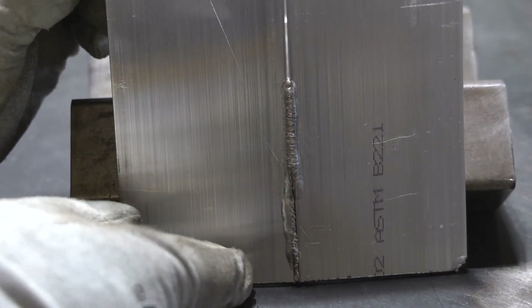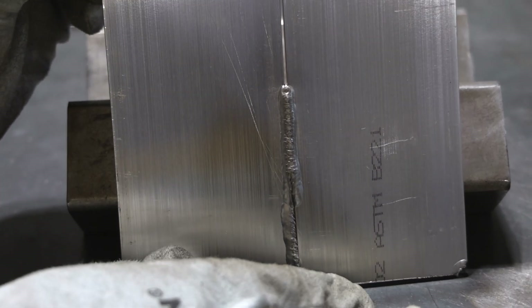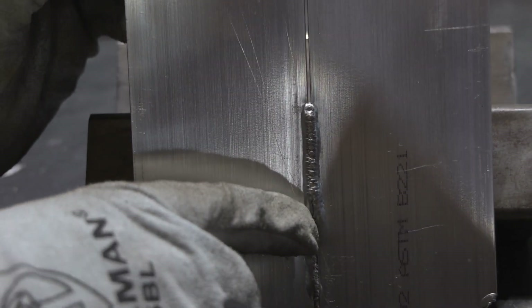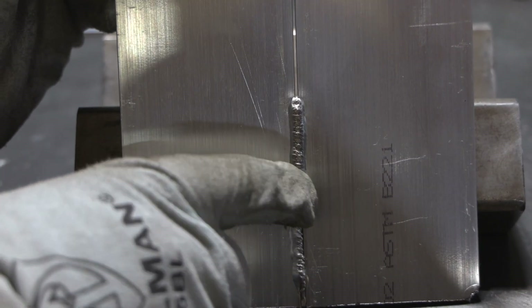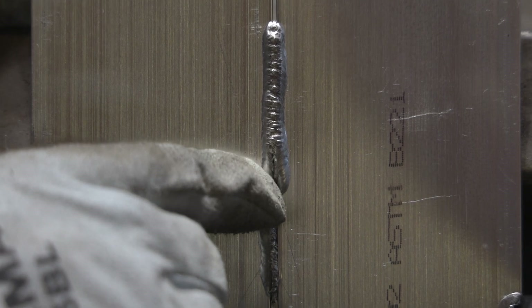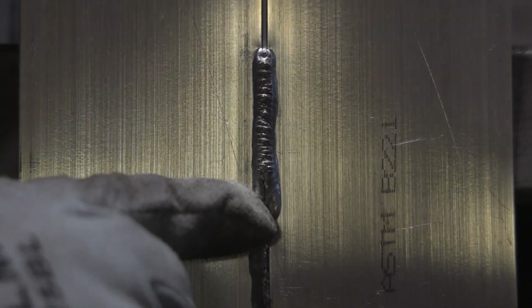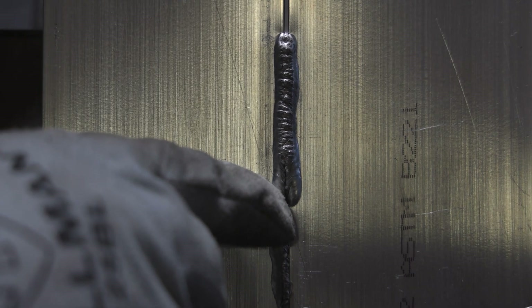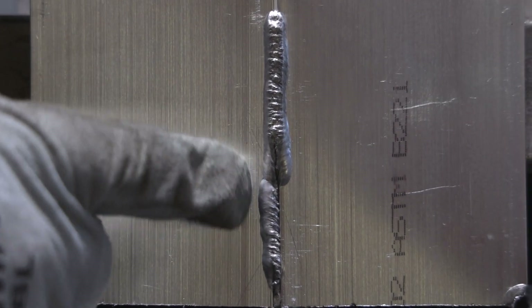We've popped the plate off for a better view of the penetration. On the first run, biased to the outside plate, you can see all the penetration was to one plate — down the center of the weld we actually have a lack of fusion. Just correcting the torch angle at the same amperage and filler rod technique gives us really good penetration right down the center with both plates tied in nicely. There's also a small lack of fusion where I transitioned to good torch angle without stepping back far enough — on vertical, always step back a little further than you would on flat plate for any restart.